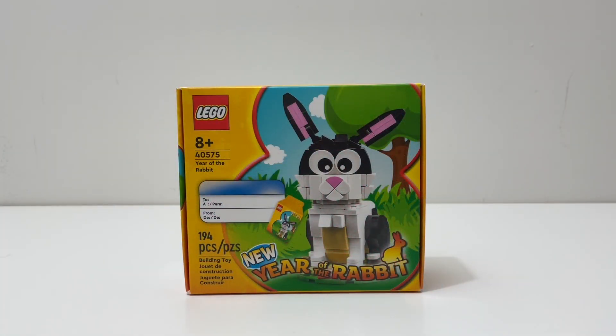What's up guys, Magical Films here, welcome back to another LEGO review. Today I'll be reviewing set 40575, Year of the Rabbit. This set comes with 194 pieces, is recommended for ages 8 and up, and was included in a promotion a while back. I think I got it back in January with my January sets, so that's when you could have gotten this — I'm just getting around to building and reviewing it.